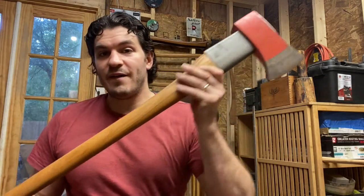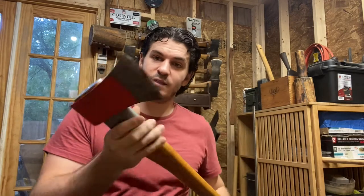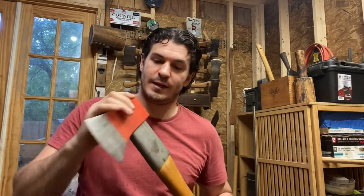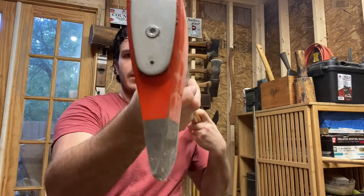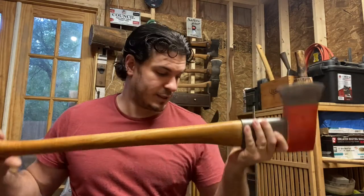That axe is almost $190. For half of that, you can purchase this Ox Head splitting axe — a phenomenal splitting axe. It has a metal guard, a nice wide bit, and a super chunky profile. This thing is heavy. If you have tough, knotty, gnarly wood, this is going to be your axe — again, at half the cost. And that's not the only company from Germany making a wonderful splitting axe.